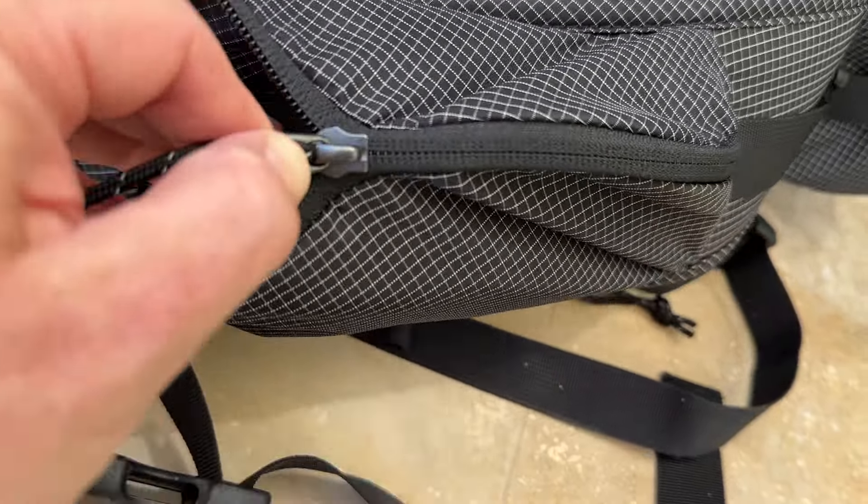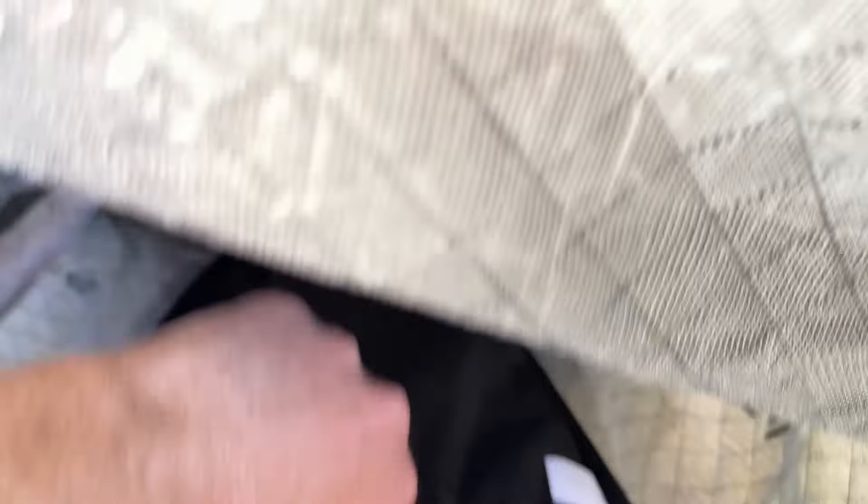The pack's streamlined design includes adjustable shoulder straps with extra storage pockets and a removable hip belt also with extra pockets, allowing you to customize the fit for optimal comfort and support. A simple power mesh stretch pocket and two side pockets provide plenty of extra external storage options. The padded back panel provides cushioning and ventilation, ensuring that you stay comfortable even during long days on the trail.